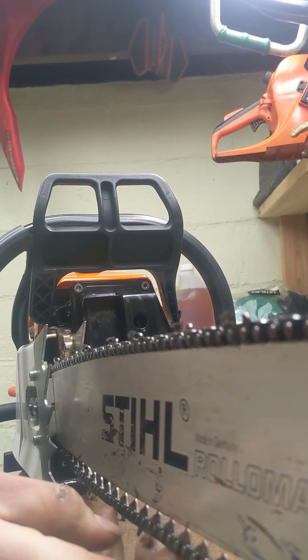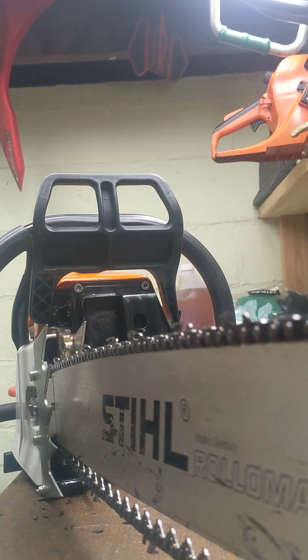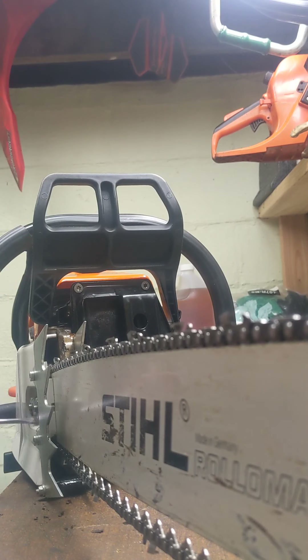The cutters are actually rocking back and forth - they're not wanting to cut. They cut better when the chain is adjusted properly. But when people tighten these chains up, they like to crank on the tensioner super hard.